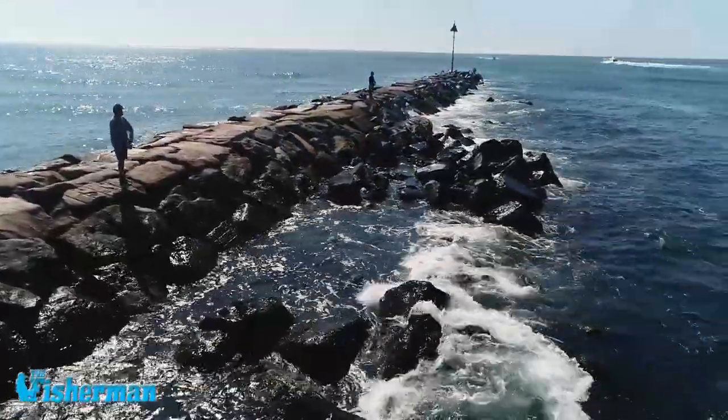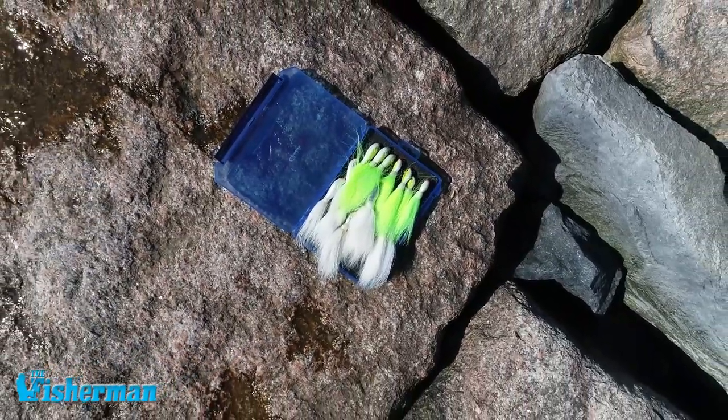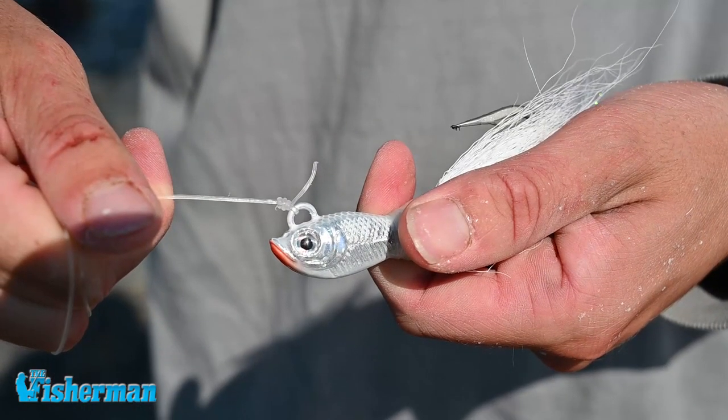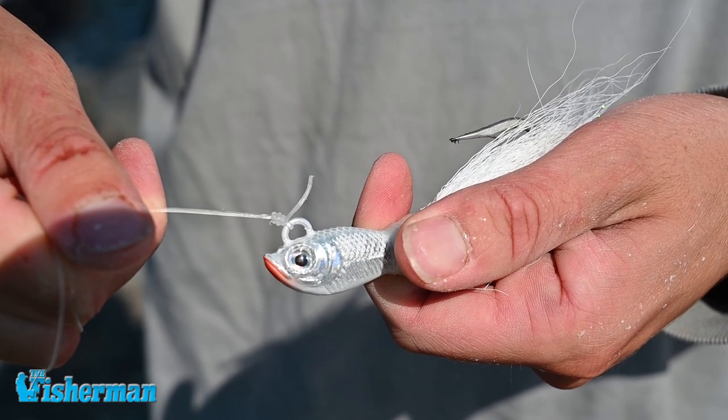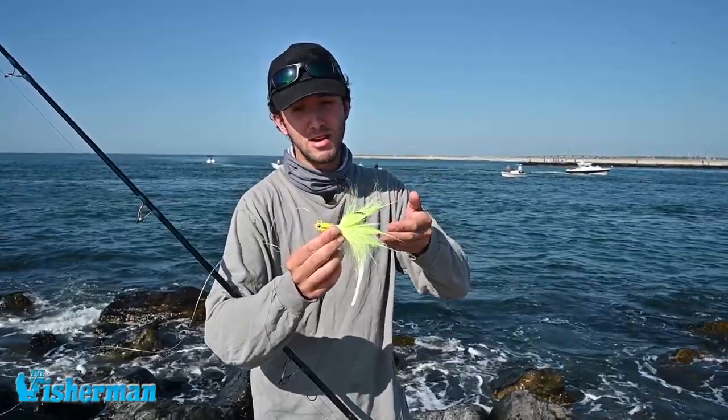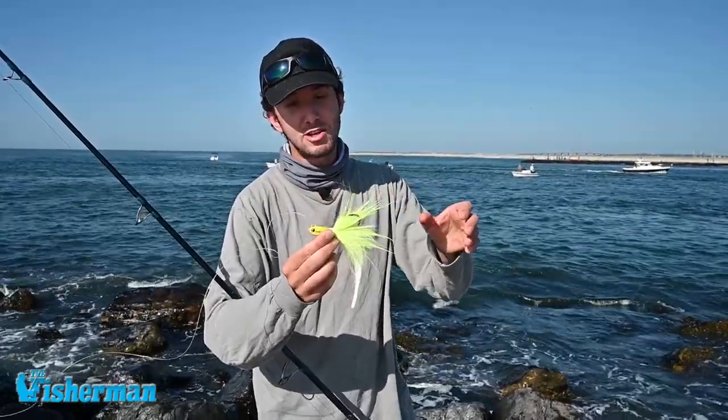The Spro Power Bucktail is an awesome choice. It's got a larger eye on it which makes it easy to tie on, especially when you're night fishing. Realistic eyes give it that realistic bait fish look. It's got a head design that allows it to cut through the current even better than a usual bucktail.